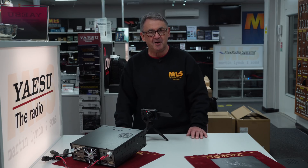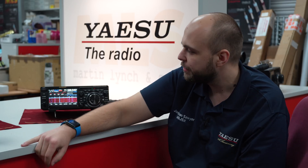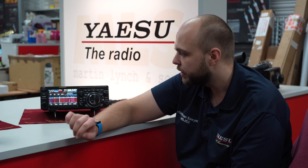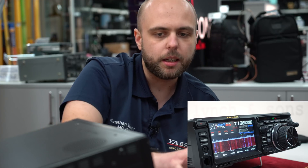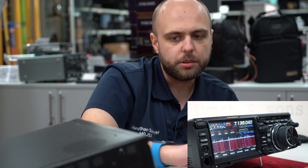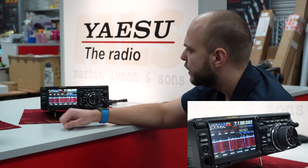Thanks Steve. Welcome to my little section with the FTDX10. I've been playing with it for about an hour or so. A few things I've had a play with and really like about the radio so far — a few things that I think Yaesu have done really nicely on here. At the moment you can see I've got it set up so I'm seeing basically the entirety of 40 meters, and I really like this view.